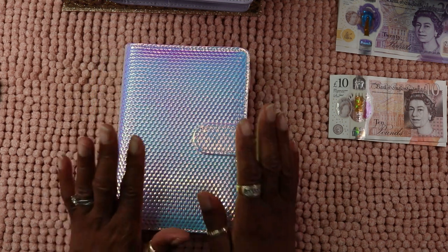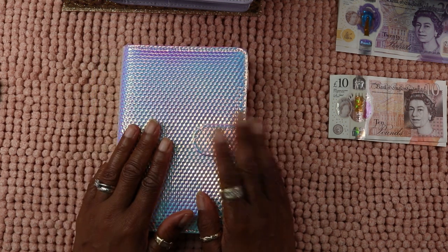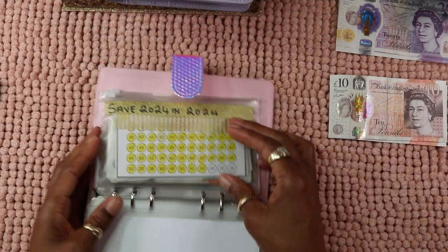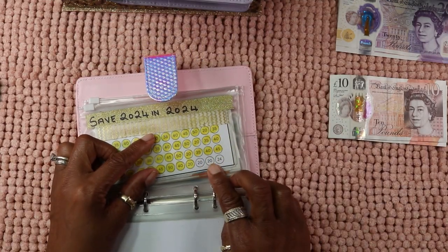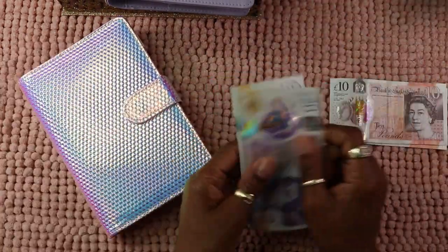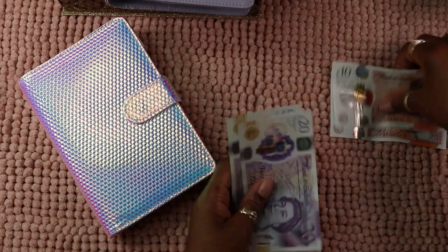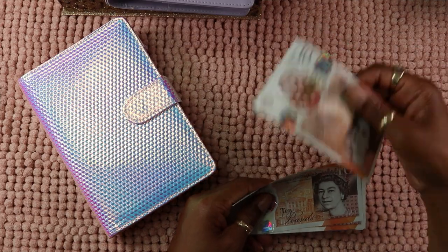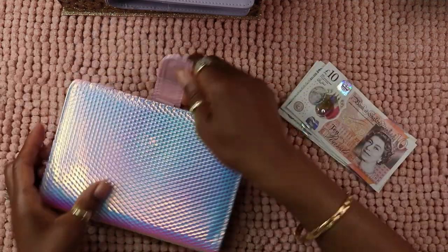Now let's do the Save 2024 in 2024. I've got £64 left to complete it, so let's see what I've got here — I've got 10, 20, 40, 50, 60, 70 pounds. That's it — I am done with this one!